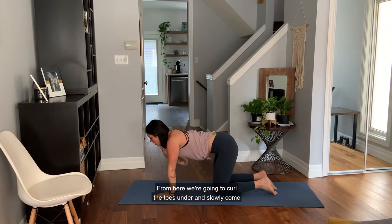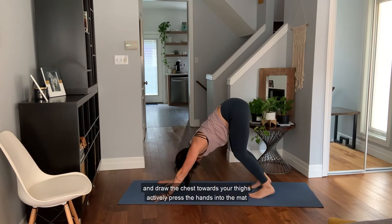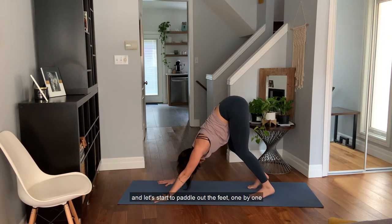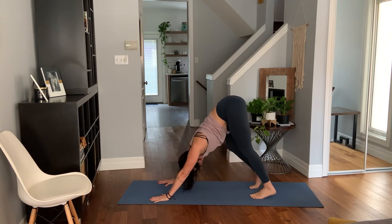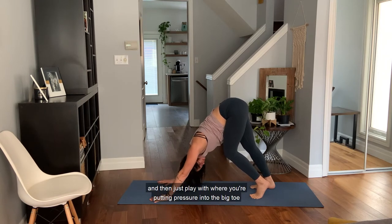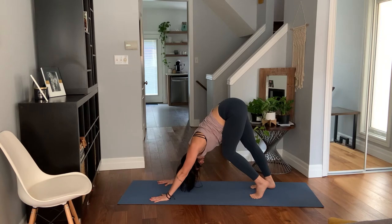From here, curl the toes under and slowly come into your downward dog position. Take your time — back and forth. Come with fairly soft knees and draw the chest towards your thighs, actively pressing the hands into the mat so you feel engagement in the side body. Let's start to paddle out the feet one by one. Keep the left knee bent and push through the right heel. Play with where you're putting pressure — into the big toe ball or baby toe ball — switching back and forth so you feel different fibers getting stretched. Switch to the other side.